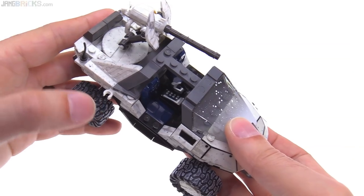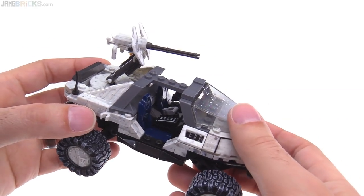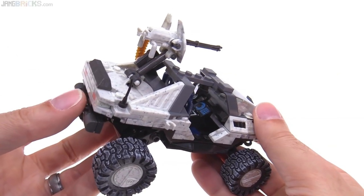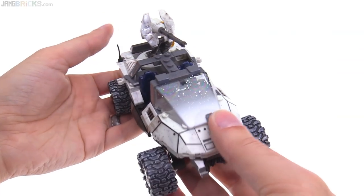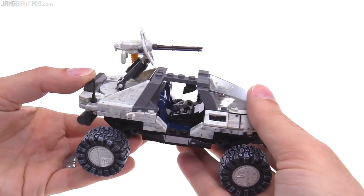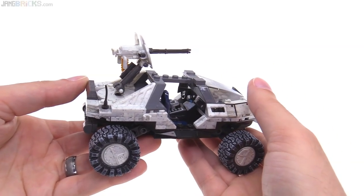Almost forgot to point out the clips - one on either side to hold on to some weapons, at least two weapons there. Three Spartans in the set, and three Spartans can be used on the vehicle, so technically it needs one more to be perfect to hold all the necessary accessories for your Spartans to get in, get out, and still be fully equipped. But glad to have those at all - most of them don't have anything like that and you just have to store your weapons somewhere else.